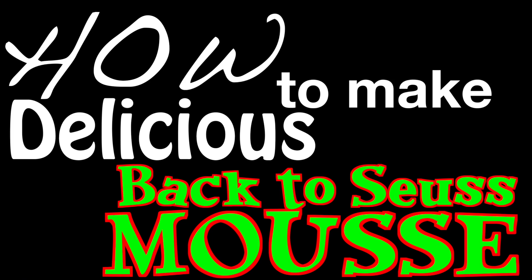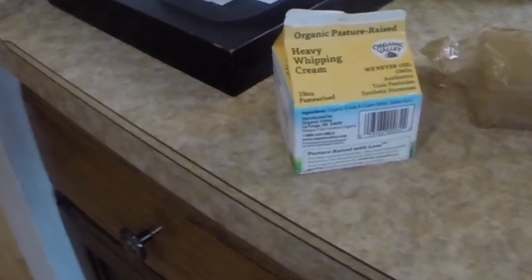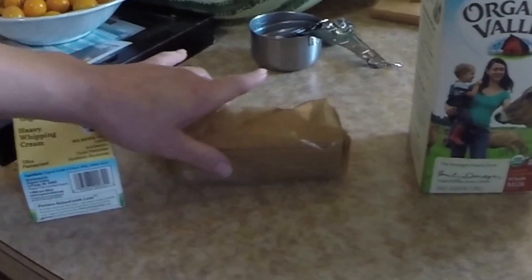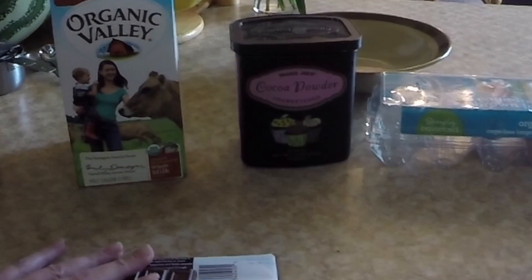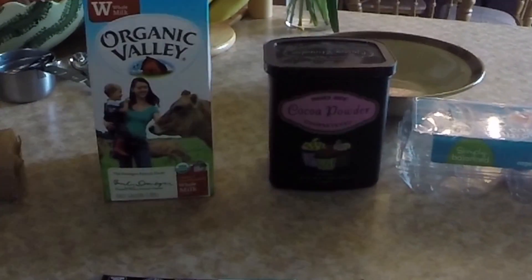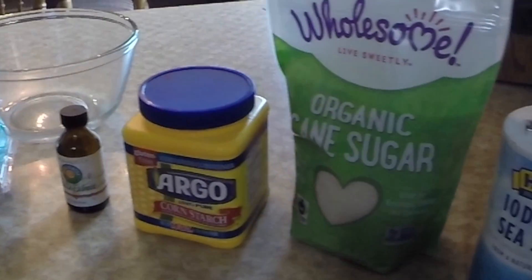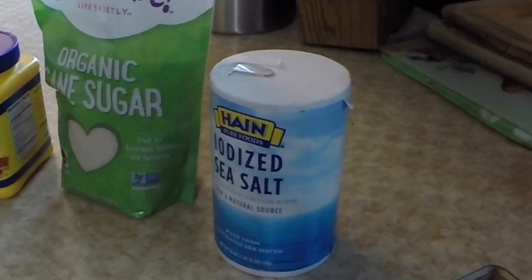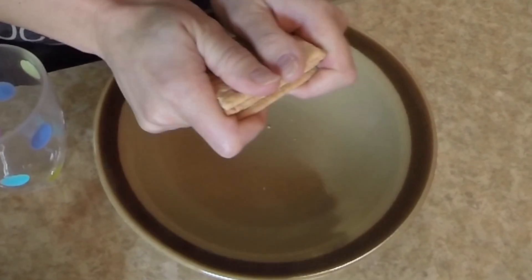We have layered pudding and whipped cream. The ingredients you will need to make this: heavy whipping cream, graham crackers or graham cracker crumbs, and chocolate. For the pudding itself: milk, cocoa, eggs, vanilla extract, cornstarch, sugar, and a little salt.